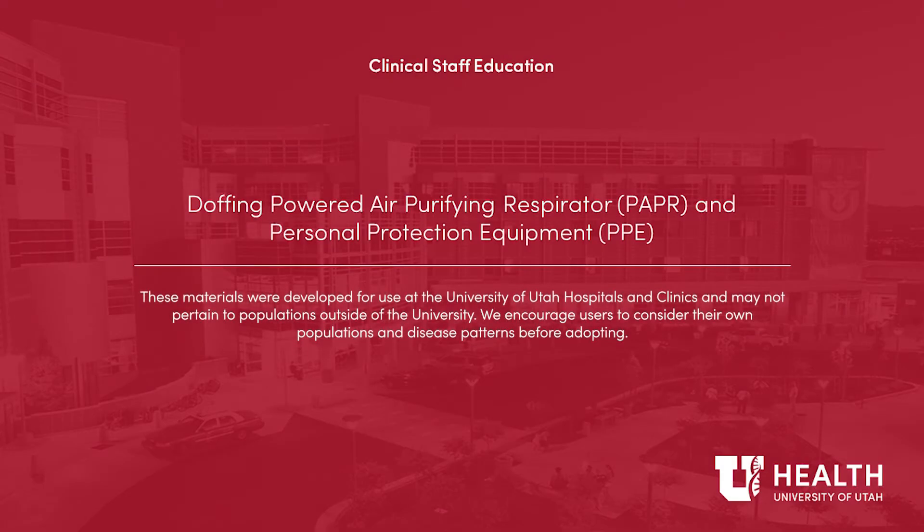Doffing a Powered Air Purifying Respirator, or PAPR, and Personal Protective Equipment, PPE.